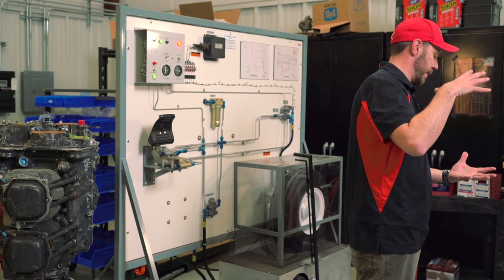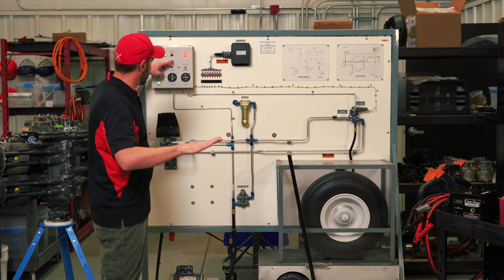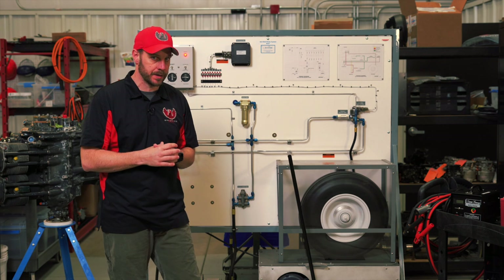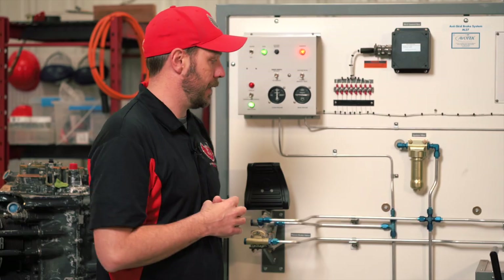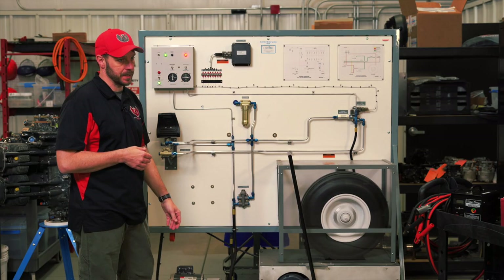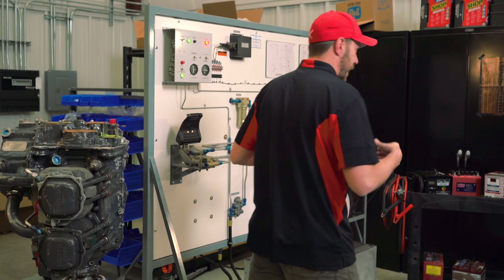When we get to a certain point and the weight of the aircraft starts to compress the strut down, it's going to engage the squat switch, or the weight-on-wheel switch. We've come down, the strut's compressing, and now we've touched down — the strut's compressed. The whole weight of the aircraft is now on the wheels, tires, and strut. The anti-skid control box senses that the aircraft is on the ground via the squat switch. We've got our anti-skid system in normal braking mode. If we need to come to a quick stop, anti-skid will help you do that faster, just like ABS in your car.